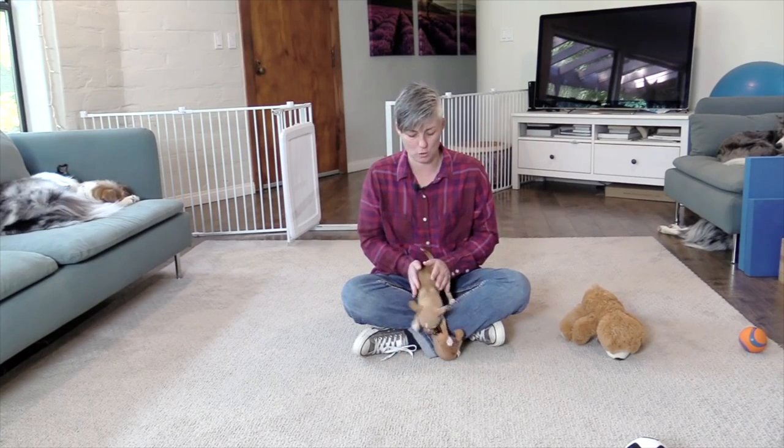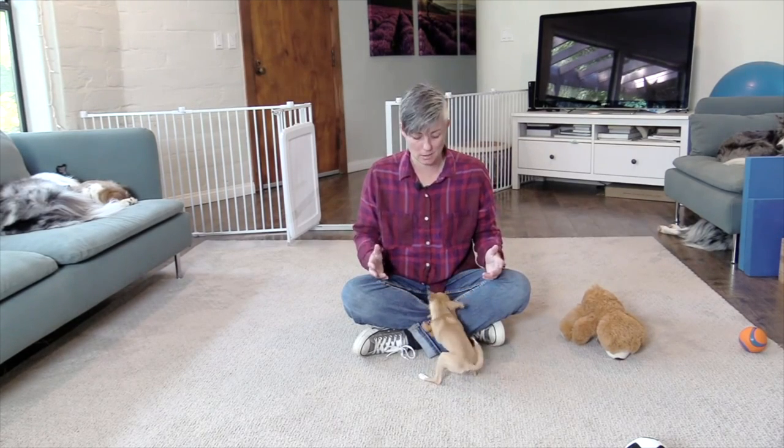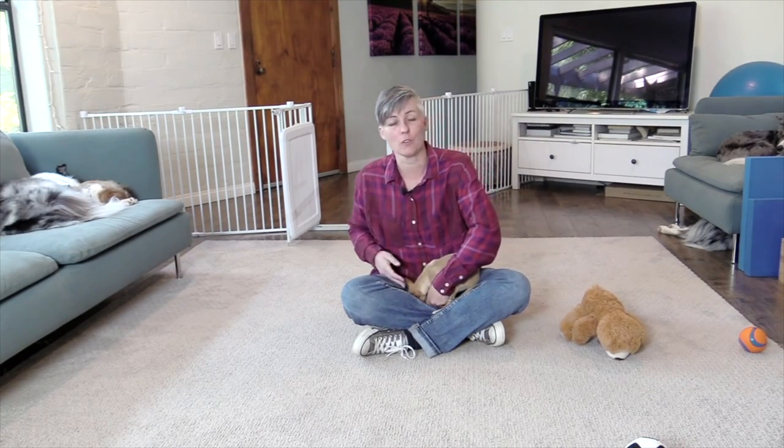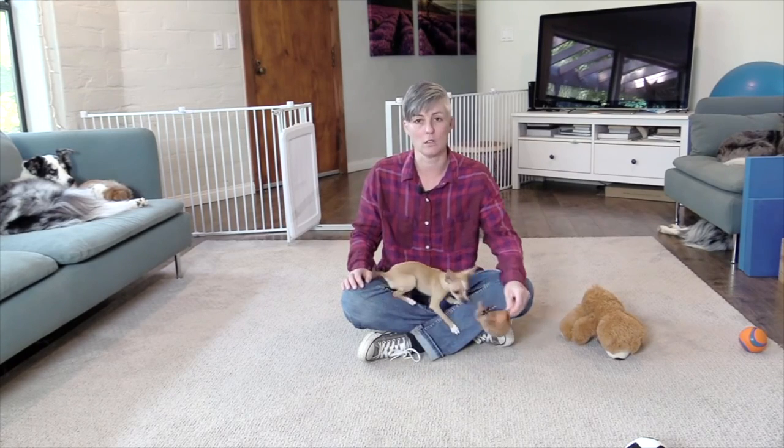A lot of times people ask me why I'm not showing the dog pulling like a maniac, biting at the leash or clothes. The answer is that when animals rehearse a behavior, that rehearsal makes it more likely to happen in the future than if the animal never did it at all. With leash walking, if that first experience is on a walk when they're excited, not taking treats, and they pull towards something and feel that leash tension, that's going to potentially cause them to pull more or get frustrated and bite the leash.